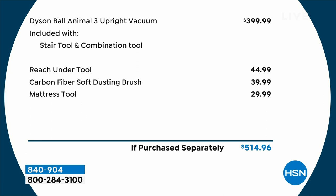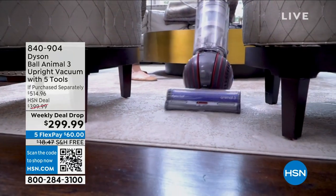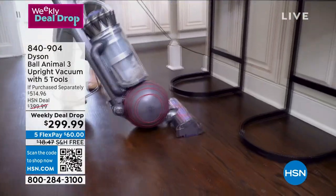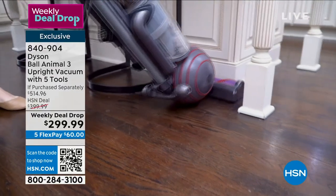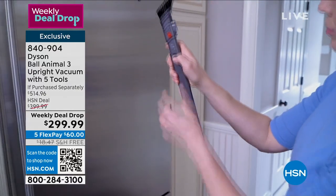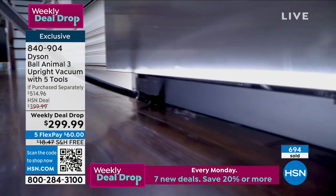But we're also including the reach under tool, the carbon fiber dusting brush, and the mattress tool — and we're at $299.99 on that. We're on flex pay, so it's $60 to get this at home. This qualifies for what we call an extra flex pay event, so if you're using your HSN card, you can actually get this home for $50. Give us a call — it's a weekly deal drop, this is the final airing, final chance to grab it. Almost half the quantity is already spoken for in just one day. Our item number is 840904.